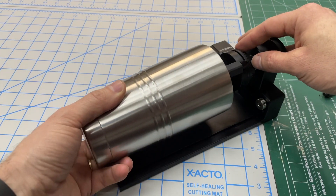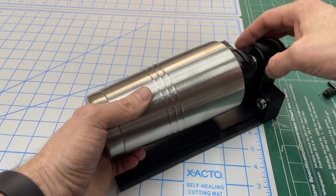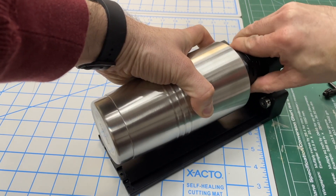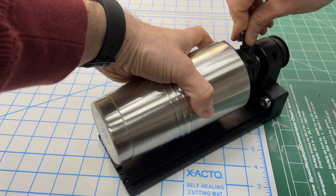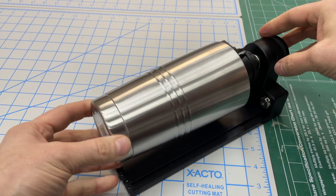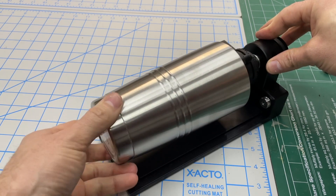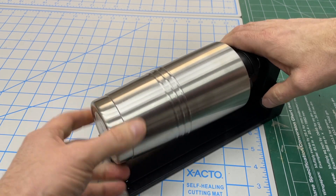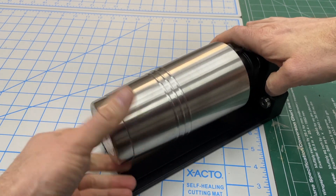One of the advantages of the jaw chuck is that you can grab from the inside of a round object. Push the chuck onto the cup, snug it up, and then use the key to really cinch it in. Turn it by hand a little to make sure it's centered and that you don't have too much wobble — just tweak it on those rubber feet until it's running nice and smooth.